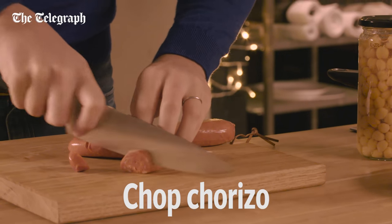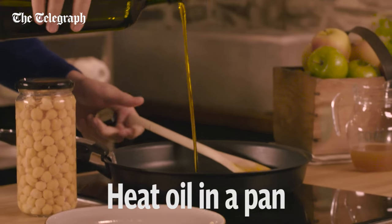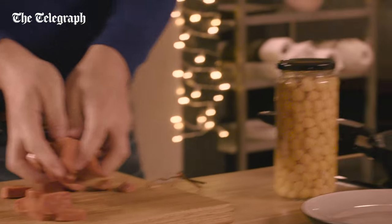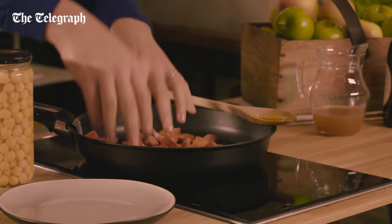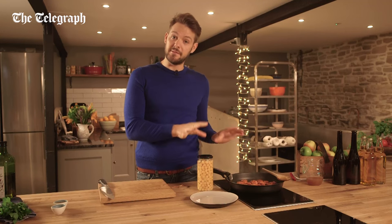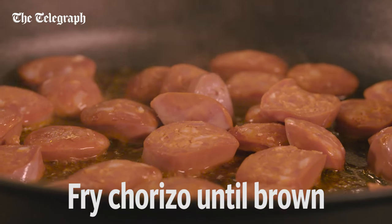Slice the chorizo into five millimetre discs. Add a good glug of oil to a pan and once the oil is hot, add the sliced chorizo. Fry over a medium heat for about five minutes and all that gorgeous paprika spiced oil is going to leach out of the chorizo.